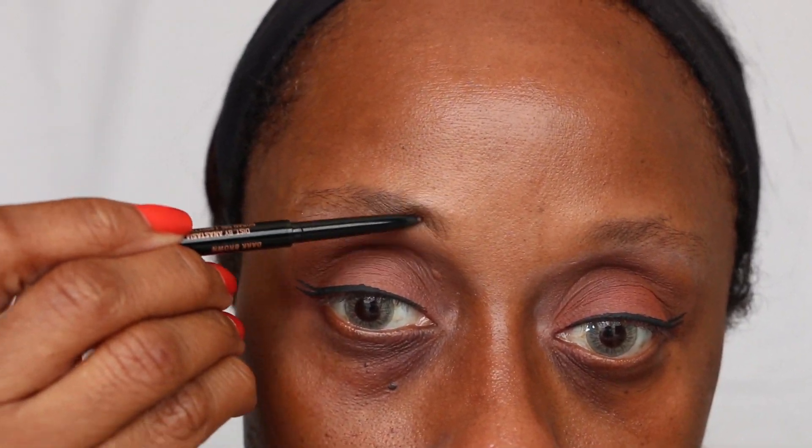I'm doing my brows with the Anastasia Beverly Hills Brow product.